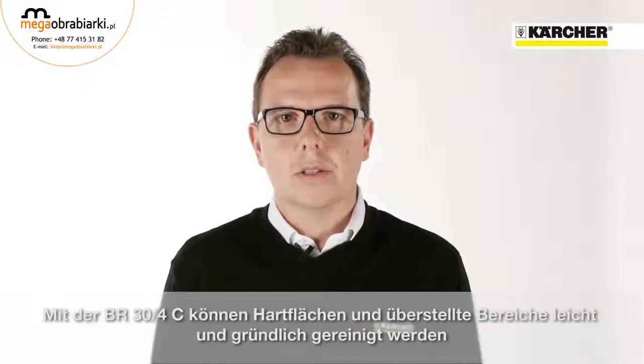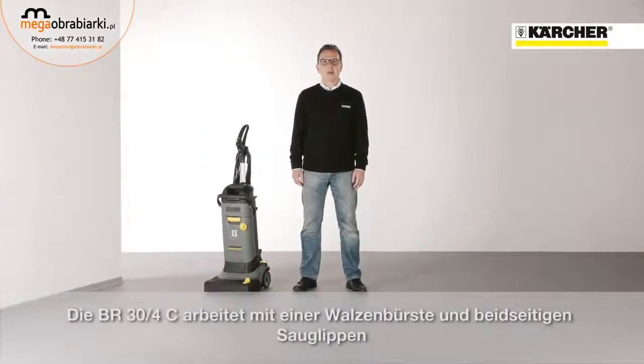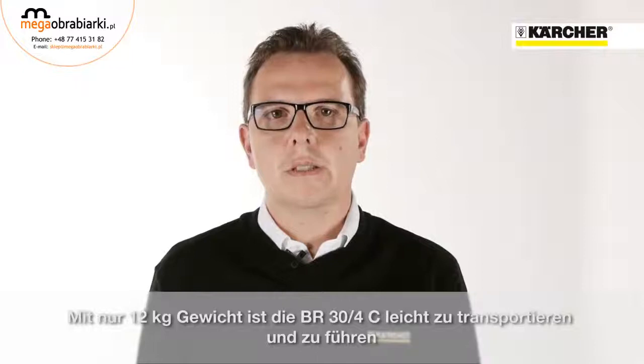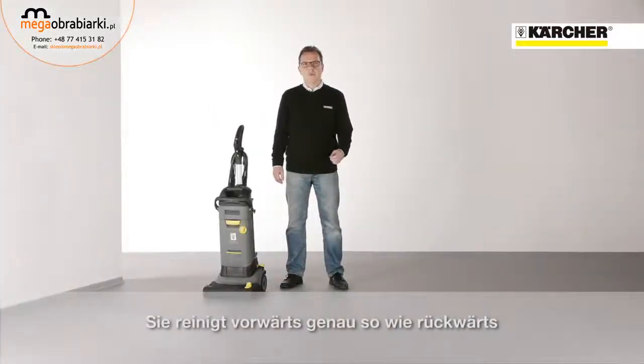With this machine, hard surfaces in small and congested areas can be cleaned deeply and very easily. The machine is designed in a similar way to an upright vacuum cleaner with one roller brush and two squeegees either side of it. The weight of 12 kilograms or 25 pounds makes it easy to transport and handle. It cleans and dries both forwards and backwards.